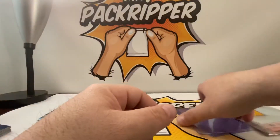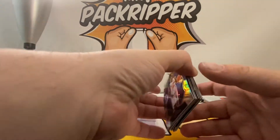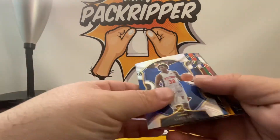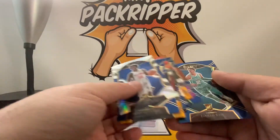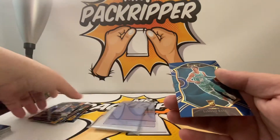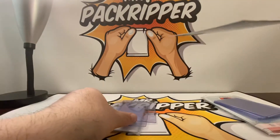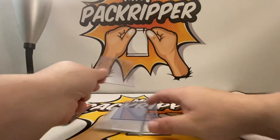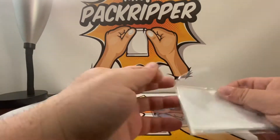I will show you what I do with each. I have some cards here that are sleeve worthy, and I'm going to put them in certain sleeves. We'll start off with the Lamelo Ball base rookie — the Concourse — I'm going to put him in a penny sleeve and a semi-rigid.